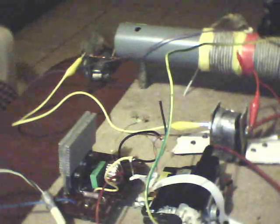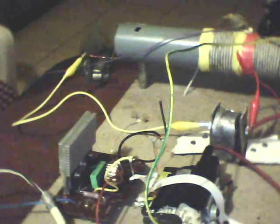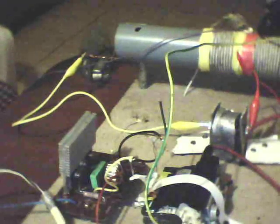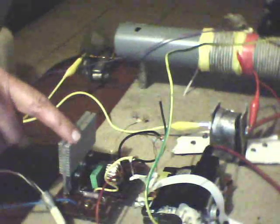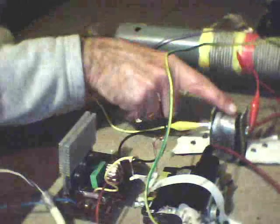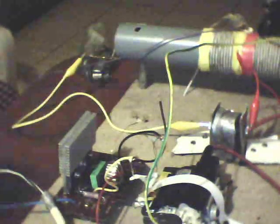Hi, I just want to show my Don Smith circuit using the ZVS driver, which is here. This is the flyback, my SG, and the bottle capacitor.